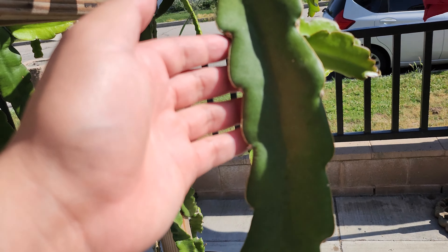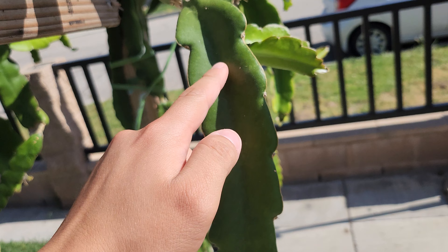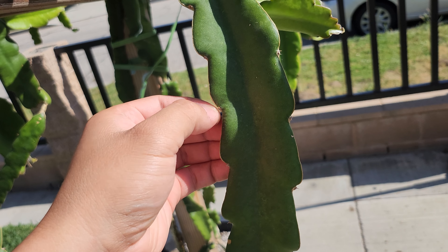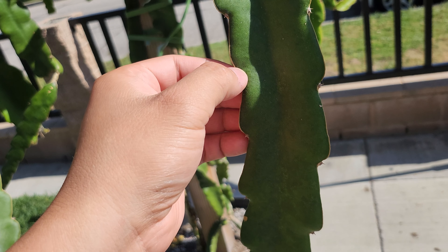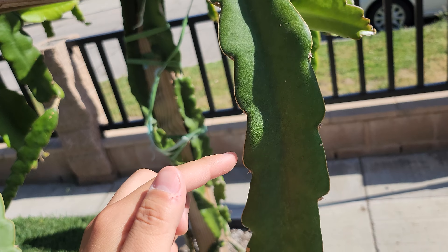As you can see here on the stem of the dragon fruit, this is a cactus. So this right here, all this would be the stem, and these right here, these thorns would be modified leaves. These little thorns grow out of things on the dragon fruit called nodes. Each place where a thorn is, is where a node is.